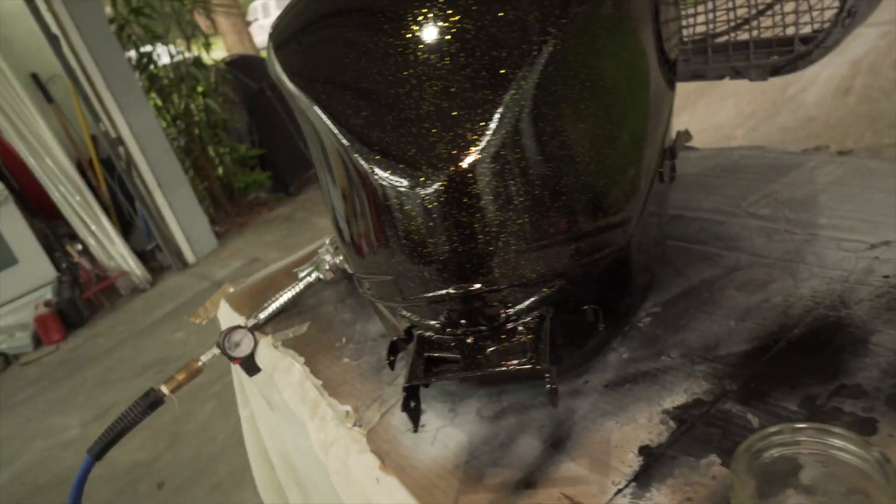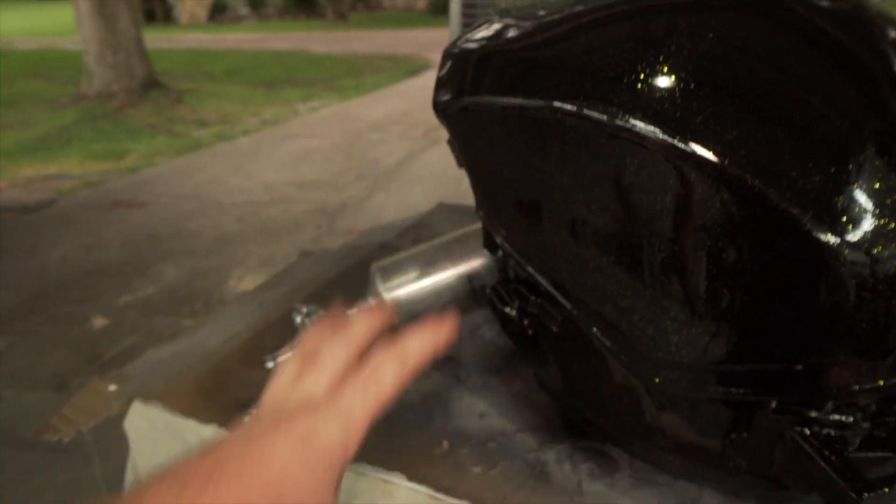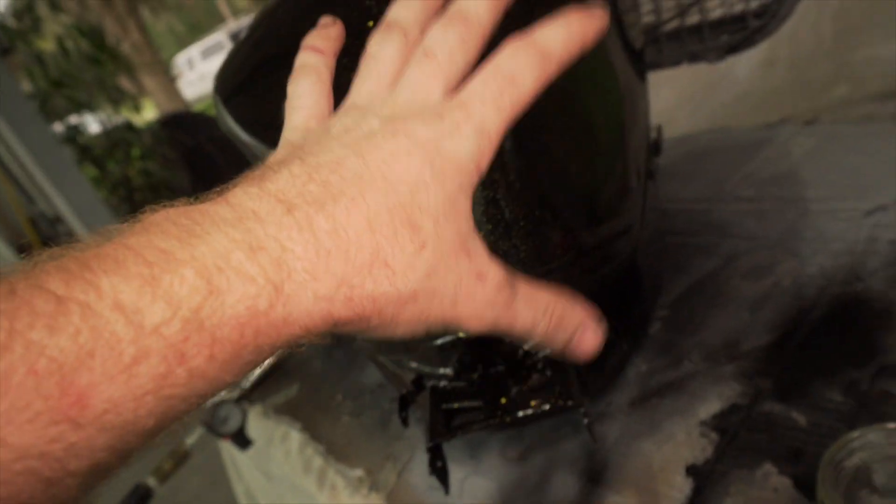So it's night number two. I'm going to try to put some more flake over on this side and limit what I put on over here.